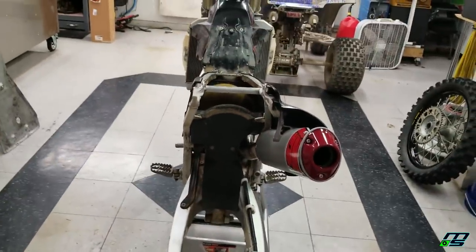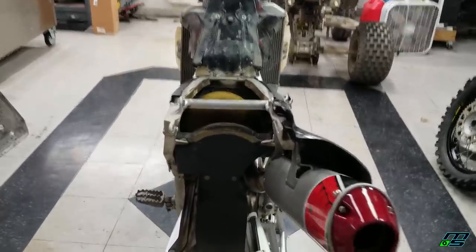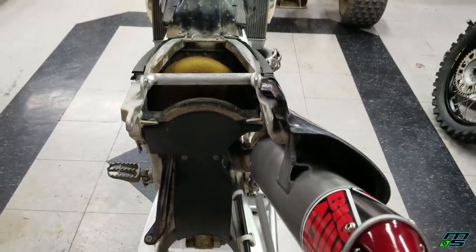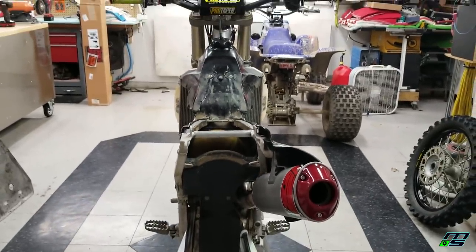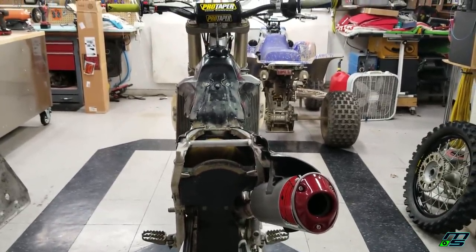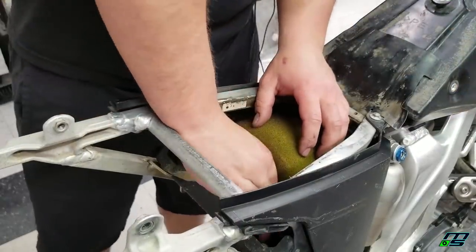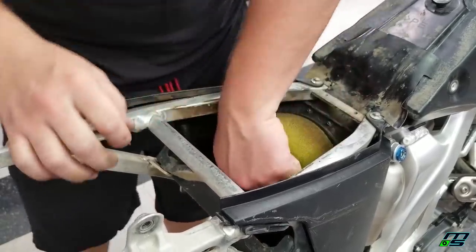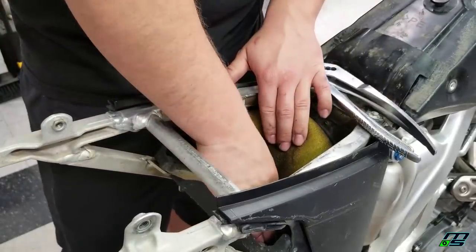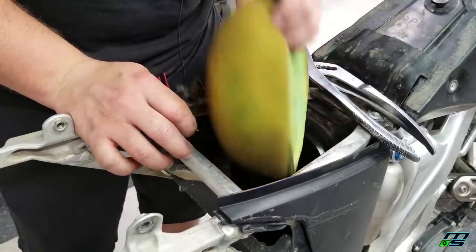I do know this subframe looks like it is slightly tweaked — I'm not 100% sure, but I think it's tweaked to the right side just a little bit. I can either get a new subframe or maybe try to tweak this one back. And the last order of business is going to be cleaning up this air filter so that it's all nice and dry come riding time. That filter was so dirty, I just decided I'm going to get a new filter.